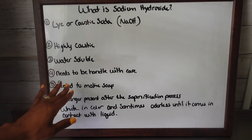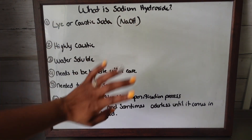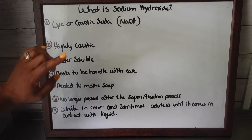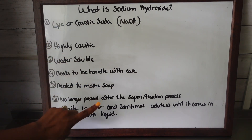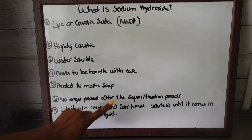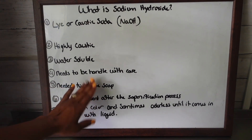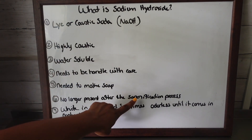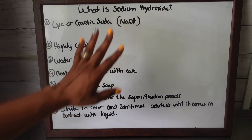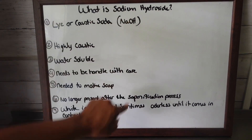Number five, you definitely need this to make soap. Sodium hydroxide is needed to make soap. Now, after the saponification process, sodium hydroxide is no longer present in the soap. It's needed to make soap, but after the saponification process, if it's done correctly and everything is mixed up correctly, it's no longer in the soap.